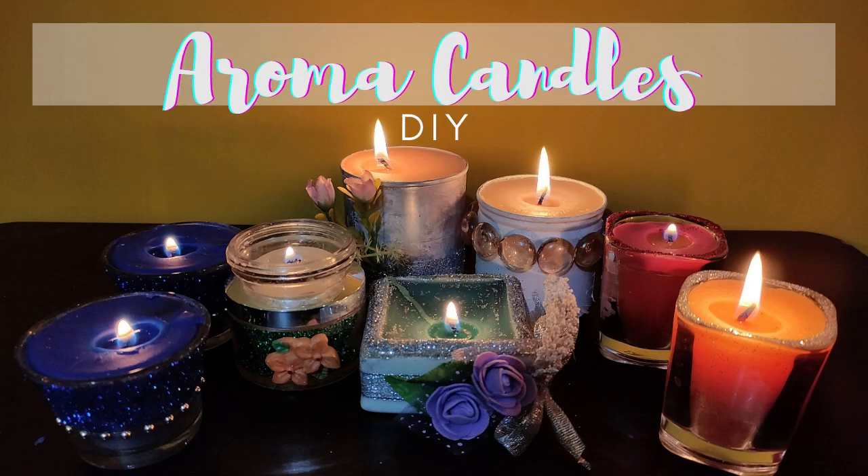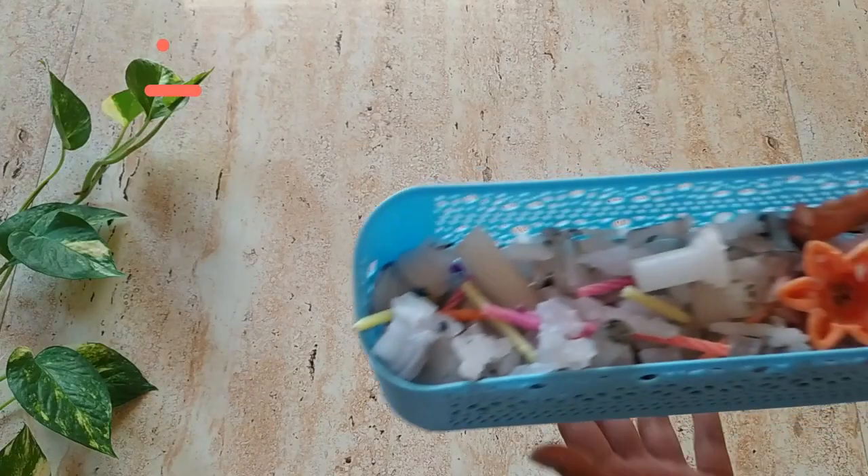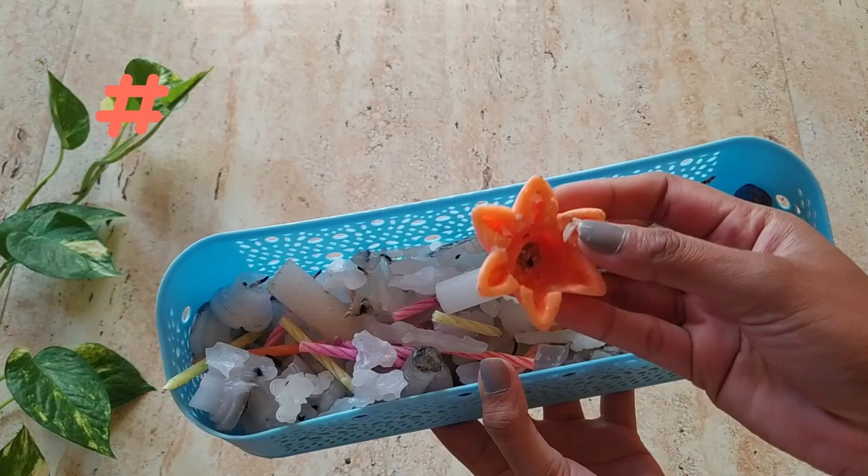In today's episode: aroma candles at home. What's up guys, welcome back to the DIY series. For this DIY I'll be reusing burnt candles to make wax.